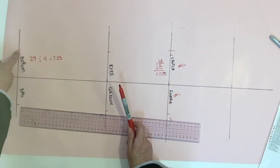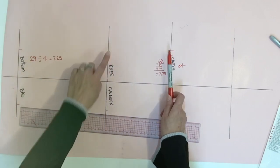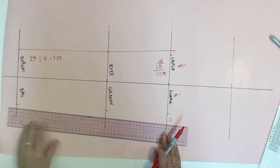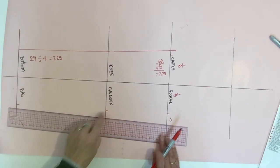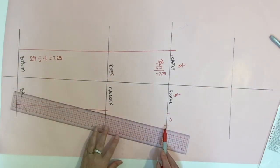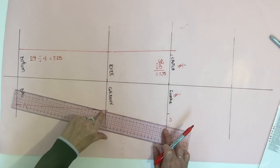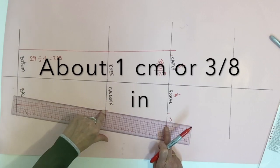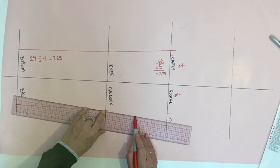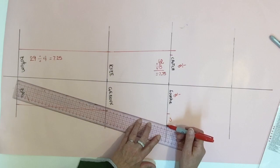We're now going to trace the side seam — start at the bottom to the knee, then from the knee to the crotch level. We're also going to trace the inseam of the pant, starting with the bottom to the knee. To trace the inseam from the knee to the crotch point, place your ruler at the knee point, about one centimeter inside from the crotch point on the other side, then trace about halfway and continue moving your ruler little by little until your crotch point.